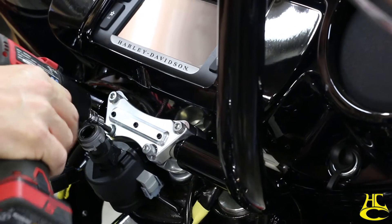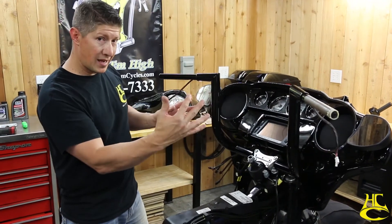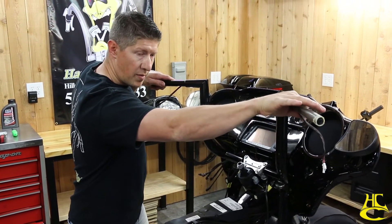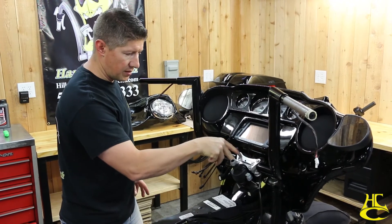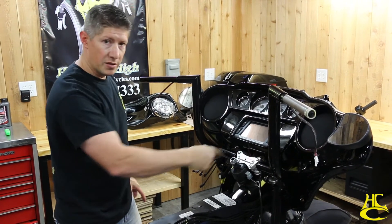It's in there kind of loose right now. We're going to set the fairing back up on there so we can adjust where we want the handlebars in relation to the fairing, and then we'll pull this back up and go ahead and tighten everything down and lock down our set screws.